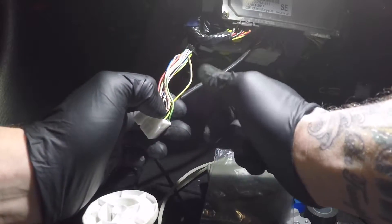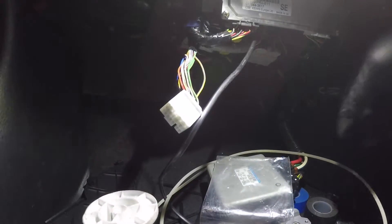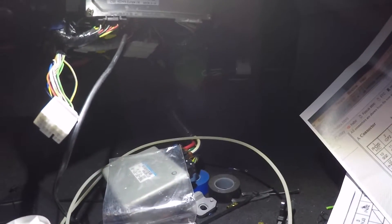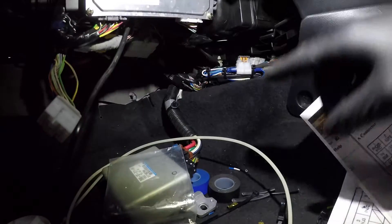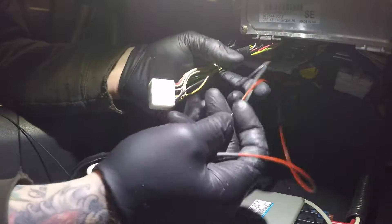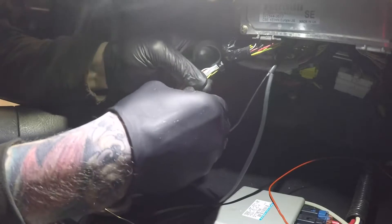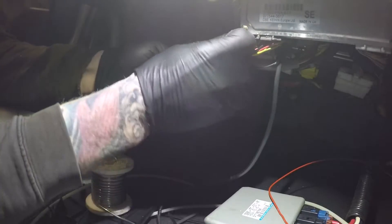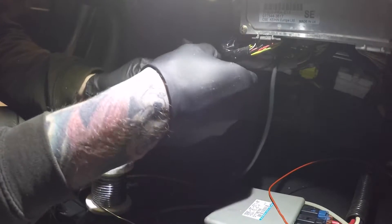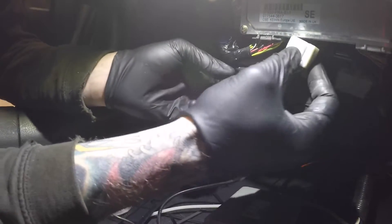All we're going to do is tap the negative of our boost solenoid onto this pin, and then our ignition feed is down there where I've already got my fuses. For the solenoid, we've got a black wire which is the negative and a red which is the ignition. I'll just tape this back up as it was — and there you are, that's your neg in.